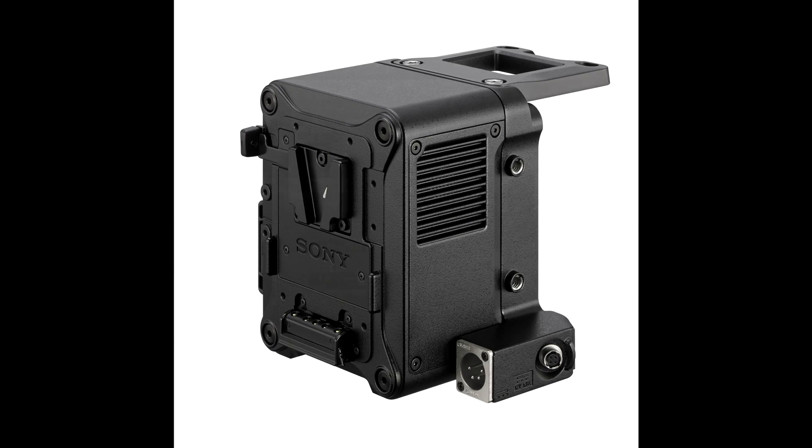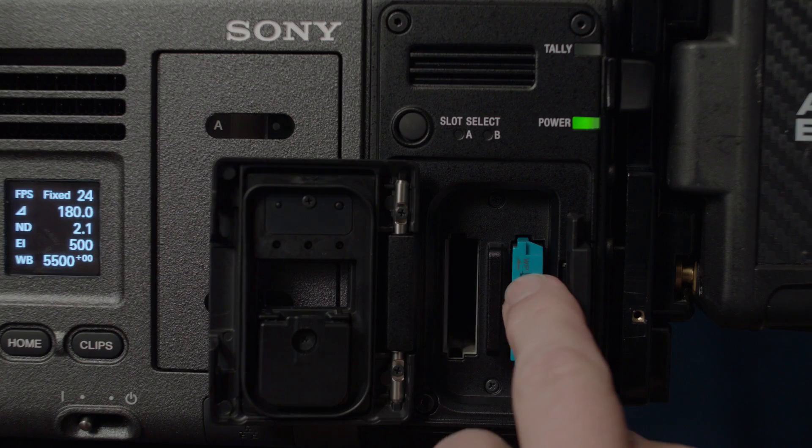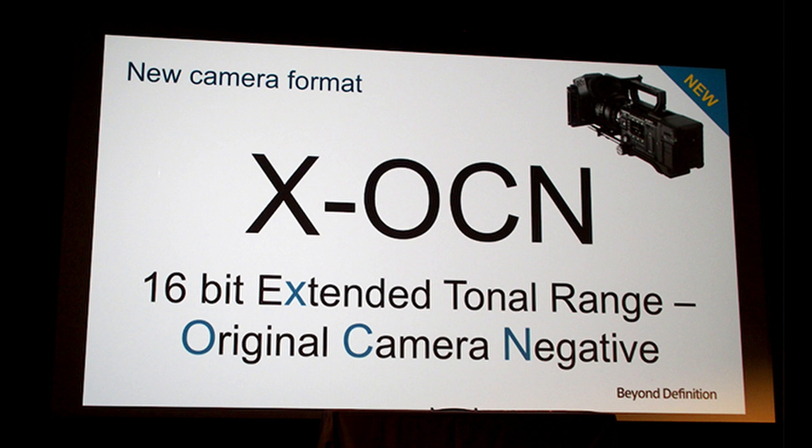The R7 RAW recorder, which bolts on the back here, records onto solid-state cards — this is a one-terabyte one — in 16-bit linear RAW or 16-bit XOCN. XOCN stands for Extended Original Camera Negative, and Sony designed this sensor and recording codecs to mimic the look of shooting negative film. The great thing about XOCN is that file sizes are much smaller than straight 16-bit RAW — about 140% more record time on a card, and about 60% faster transfer speeds — saving you time and money on set and in post.